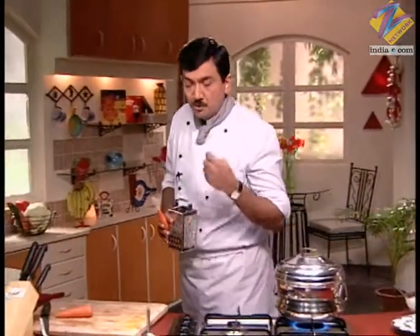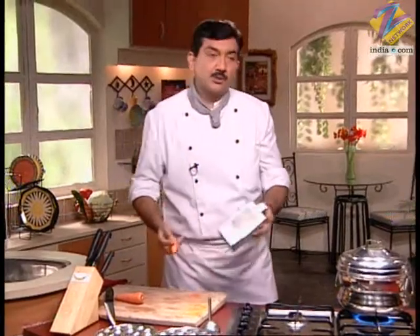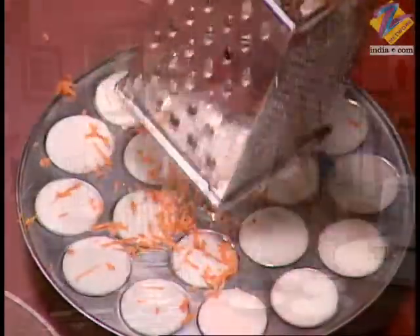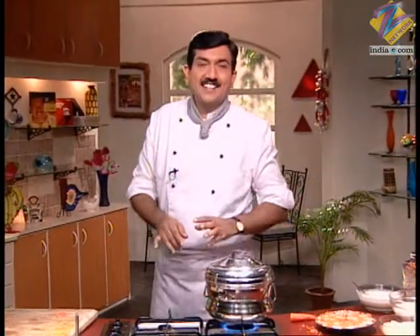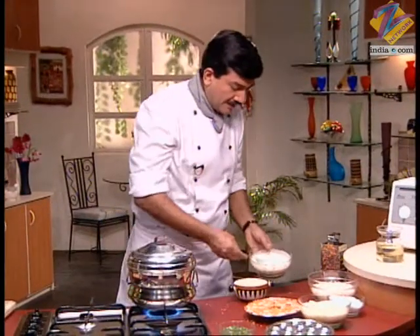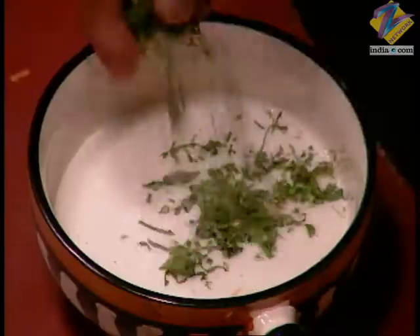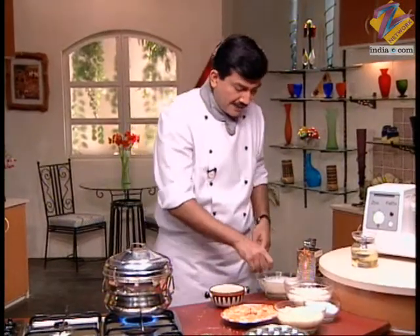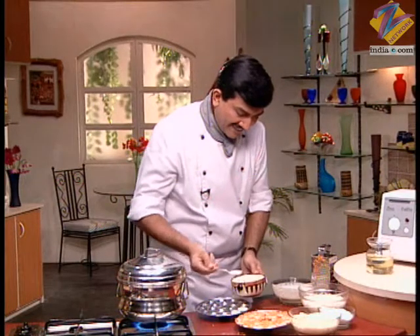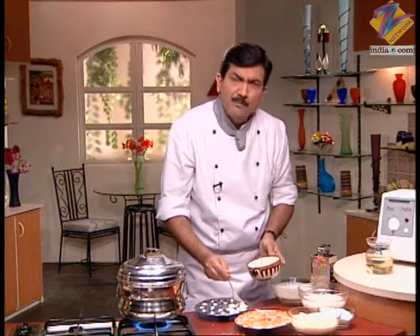If you want to add more nutrition, you can grate some gajar (carrot) and add it. You can also add cabbage. We are also adding finely chopped hara dhaniya (coriander) to the batter — this gives the idli a different color. You will get your children to eat different colored idlis.